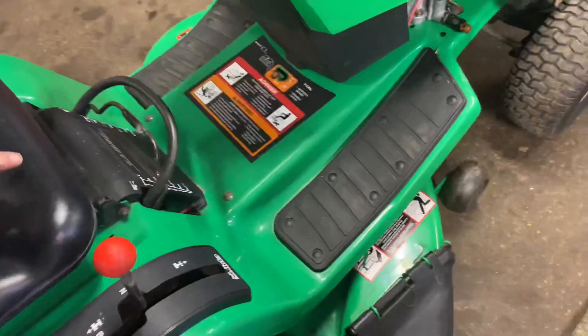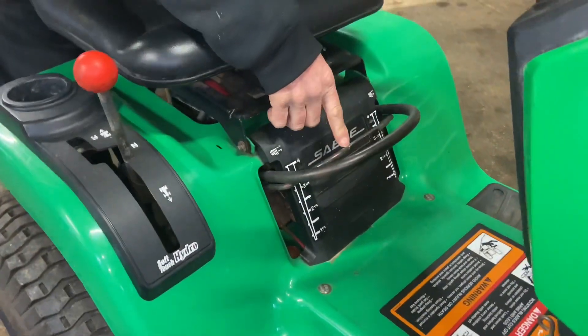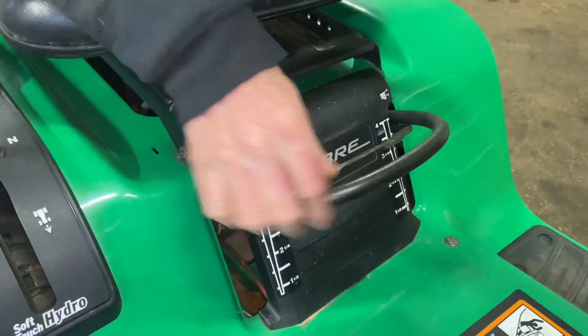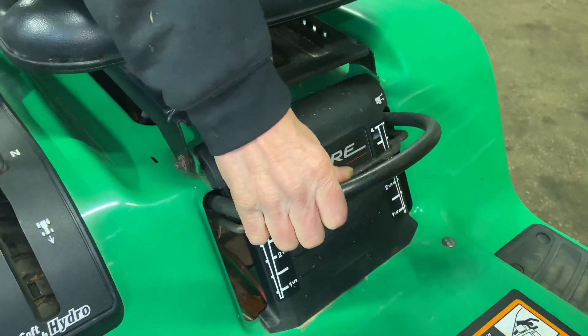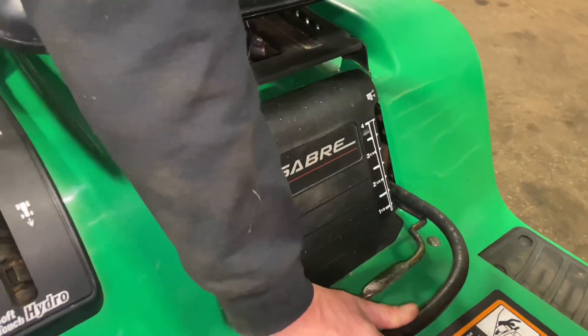First thing you want to do is put the mower deck all the way down in the down position. For this John Deere Sabre — this is an older machine — this is how you lift the mower deck up and down. You have to push in this release button here, pull up a little bit, push this in, and then you can push the mower deck all the way down. You want to get it down to the lowest position you can.